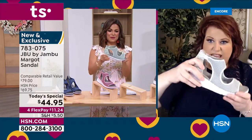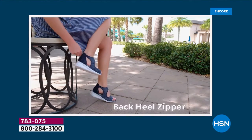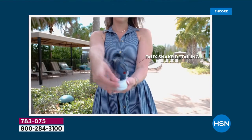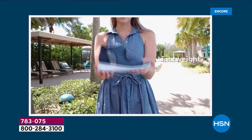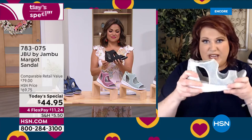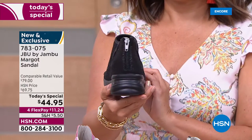That EVA insole and outsole allows it to be only 6.2 ounces - lightweight and flexible. Why is flexibility important? As we walk, that rocking motion from heel to toe, we need that flexibility. With the one and three-quarter inch heel, it's really important to have all that cushioning on the heel - it absorbs the weight of our walking, which otherwise goes back through our legs into our hips and back. Jambu is really protecting your heel from that natural weight of walking.